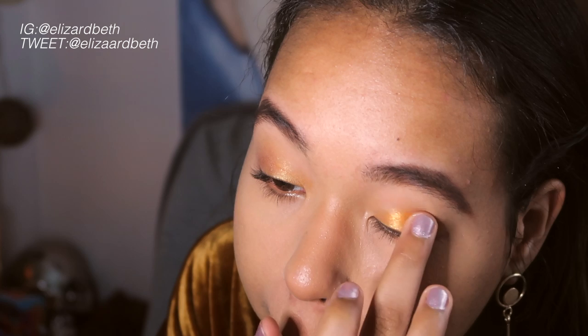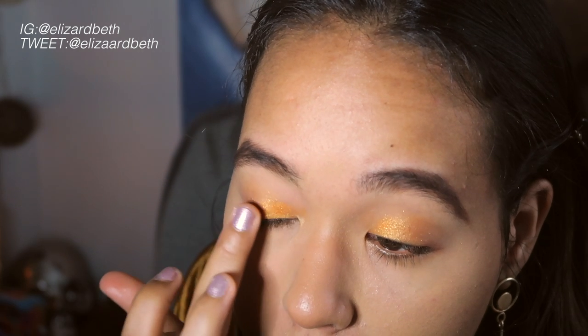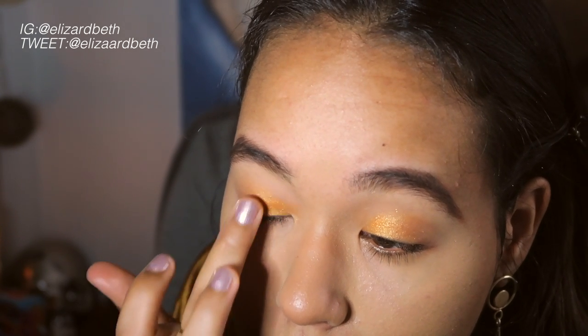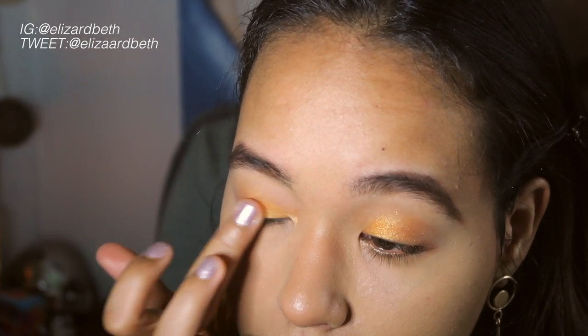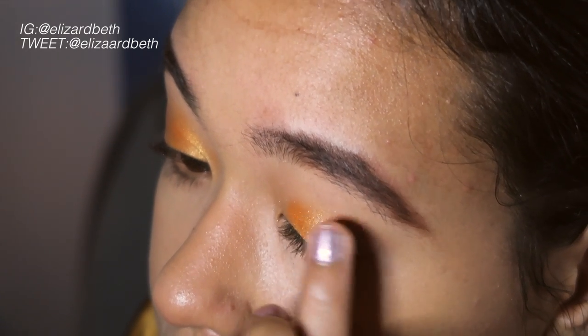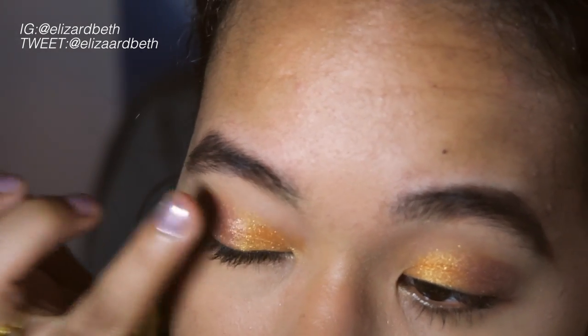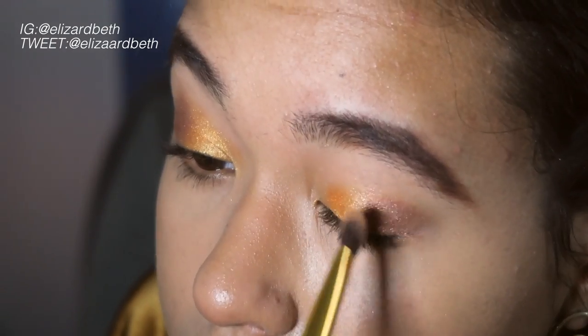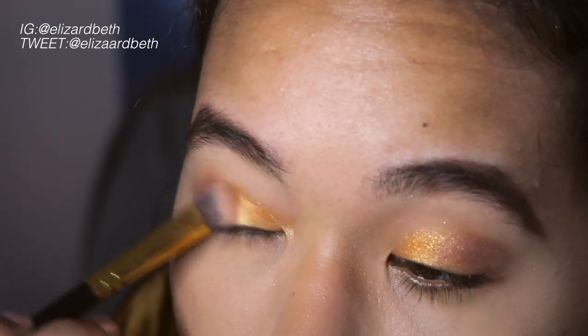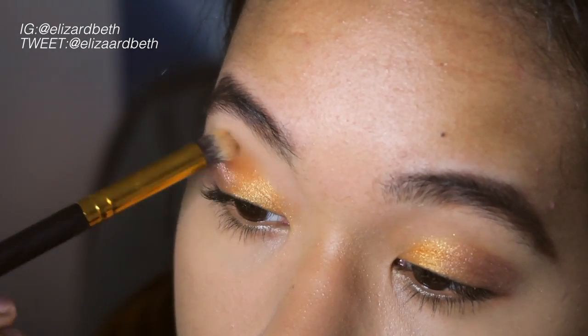Now going back in with that shimmery orange color, I'm just going to be applying that with my finger just to make it pop a little bit more. I'll also be doing the same thing with High Shrung as well. Now I'm just blending both colors together to make sure they're nice and smooth, and I'll also be blending out the crease to make sure we don't have any harsh edges.